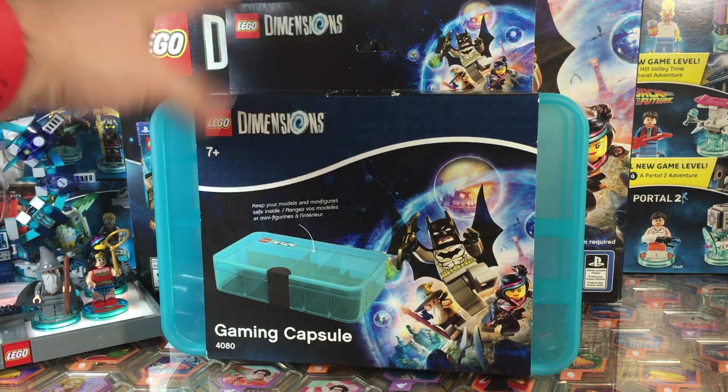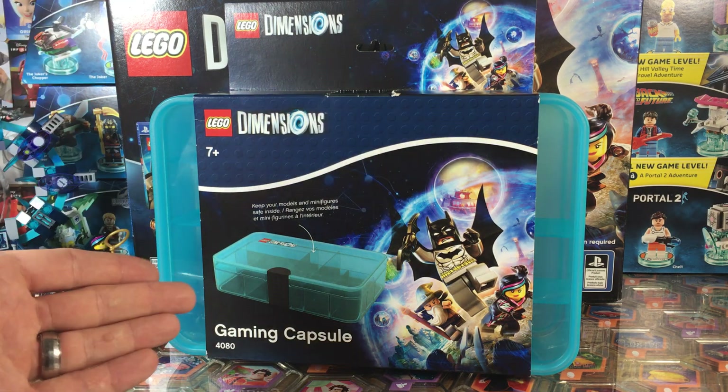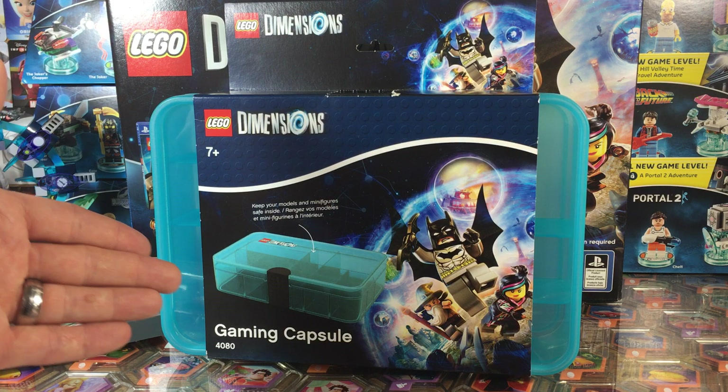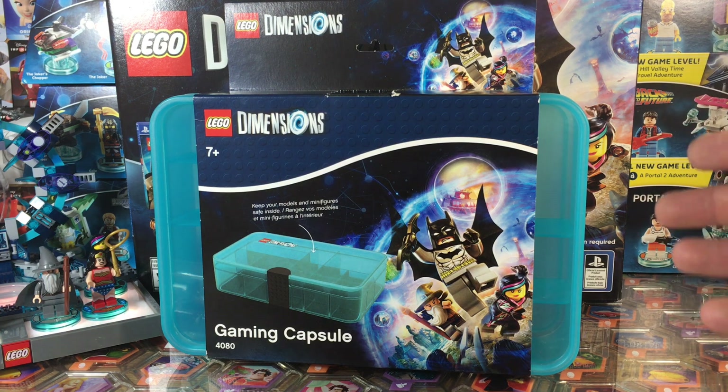A lot of people like to use different kinds of Tupperware, toolboxes, or tackle boxes to store their figures. Now they can have an official storage box to keep all of their vehicles, minifigs, and gadgets from LEGO Dimensions.